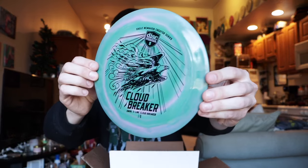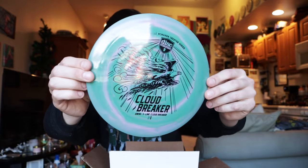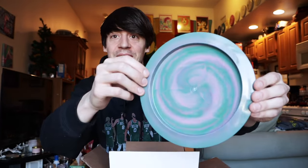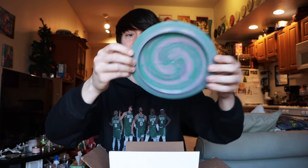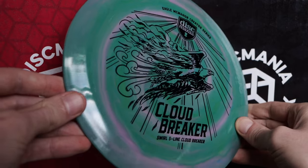We have another Cloud Breaker — just look at how beautiful this is. The swirls are just insane in this plastic. Even the back looks incredible — it looks like a freaking lollipop, like it came out of Wonka's factory. These are so beautiful, these are so cool. I'm honestly so grateful looking down at all this plastic. Two brand new Cloud Breakers in this cool swirly plastic — I am honestly speechless.